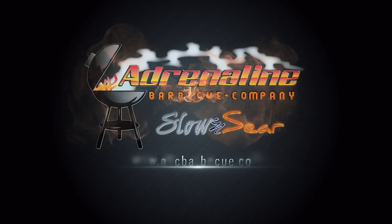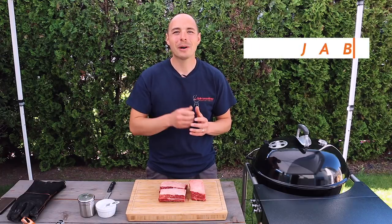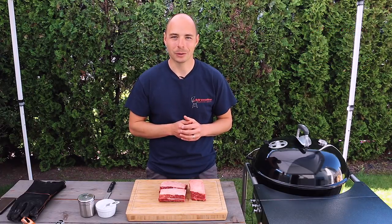In the mood for brisket but don't want to lose any sleep? Get that same hearty flavor in much less time with these easy-to-make smoked Texas-style beef short ribs. Hey, welcome back to Adrenaline BBQ. I'm Jabin Postal and today at the grill we're smoking up some delicious beef short ribs using the Slow and Sear Kettle Grill.